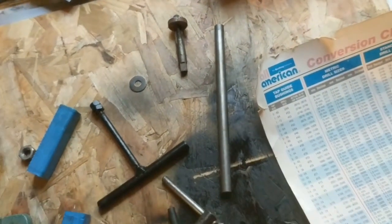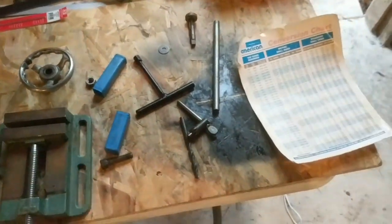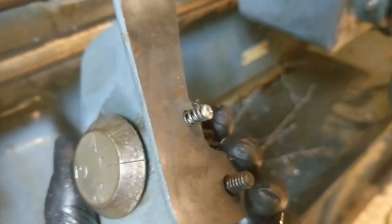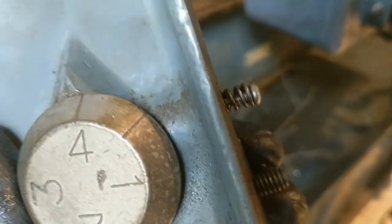The thread gauge was locked in this upright position and wasn't going to work. I discovered that there is a spring detent — it was missing its ball bearing — so I just put in a little cap screw, and hopefully we'll have a working thread gauge.